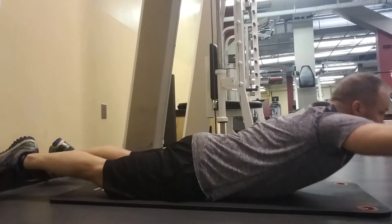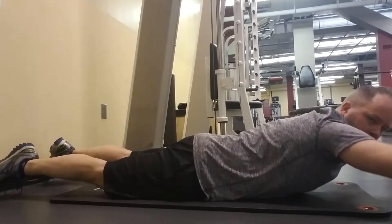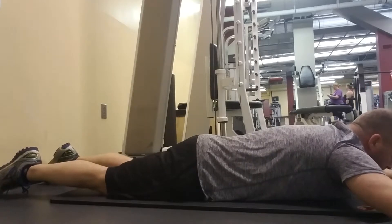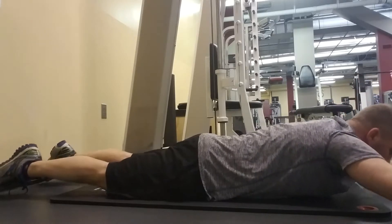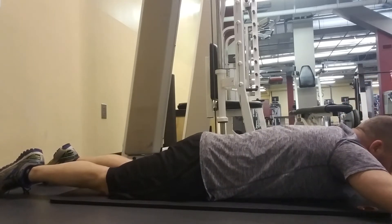Doing some supermans here — for some reason I thought my feet were coming higher off the floor, but it's like I never put my feet down. I was concentrating too much on shooting the video. A lot of times when I'm shooting video by myself and my wife's not with me, I can't really see where the camera's facing. I'm trying my best to get the best video for you guys.